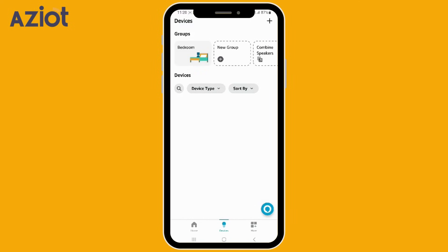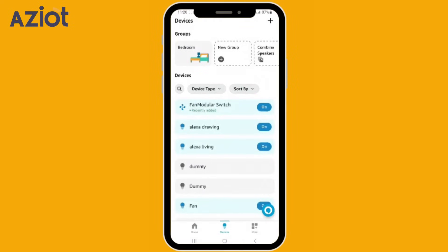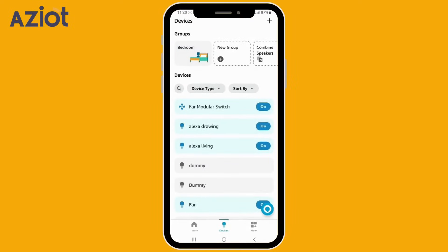You can view all linked devices on Alexa showing their current state — on or off. Let's try controlling them with voice commands. Alexa, switch off fan. Okay.